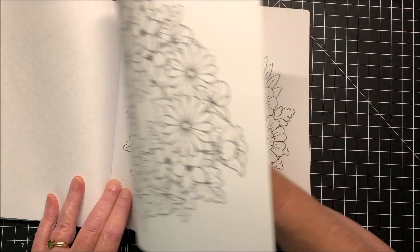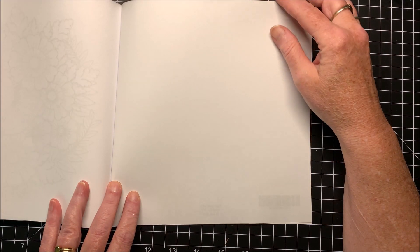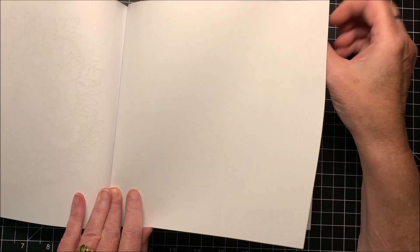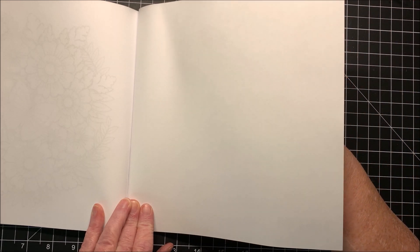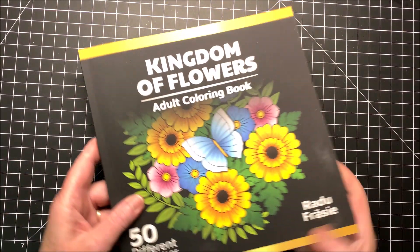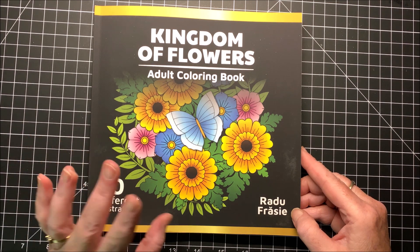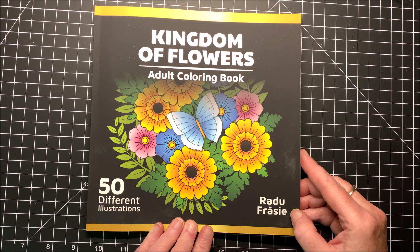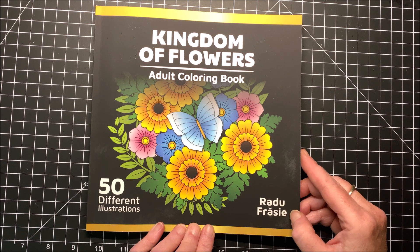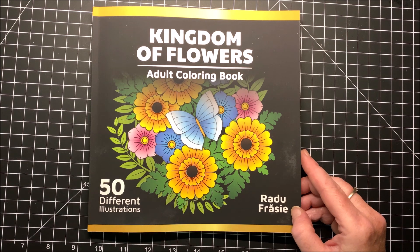A lot of pictures in this book, but it is — like I said — it's shorter, so it's a great book to take on the go with you, you know, if you have doctor's appointments or something. And then you do have a blank sheet in the back that you could also test out some of your mediums or maybe some color combinations — that's always nice to have. So that is the book — again it is called Kingdom of Flowers by Radu Frazi, and I will link this book down below in case you are interested in purchasing it. I hope you enjoyed this flip-through. If you did, please hit that thumbs up button and subscribe if you are new to my channel. I hope everybody had a terrific weekend and as always, happy coloring! Bye guys!